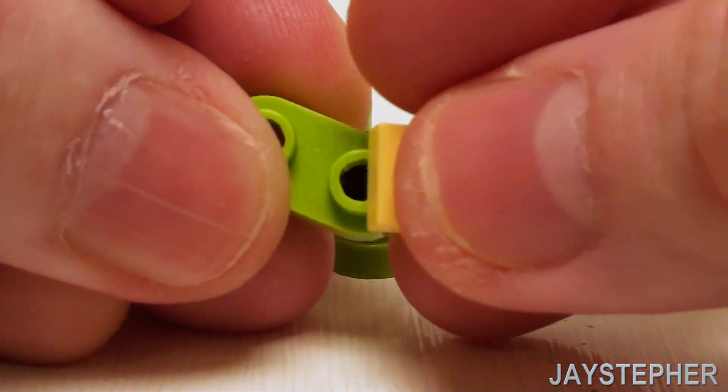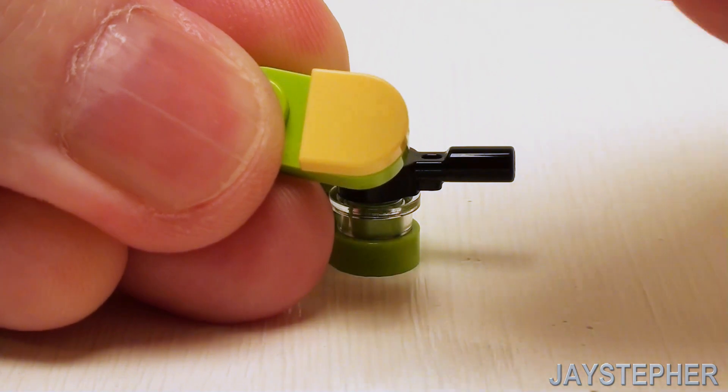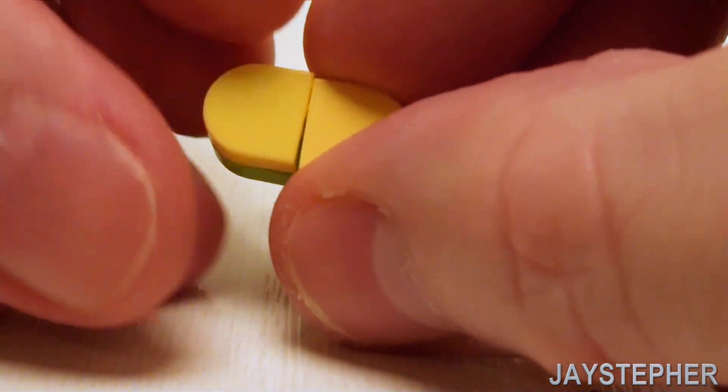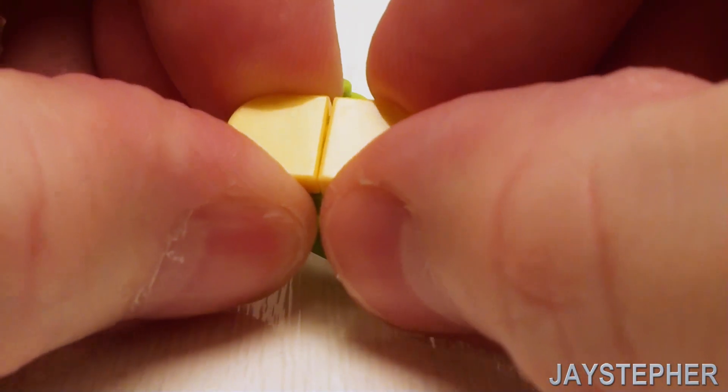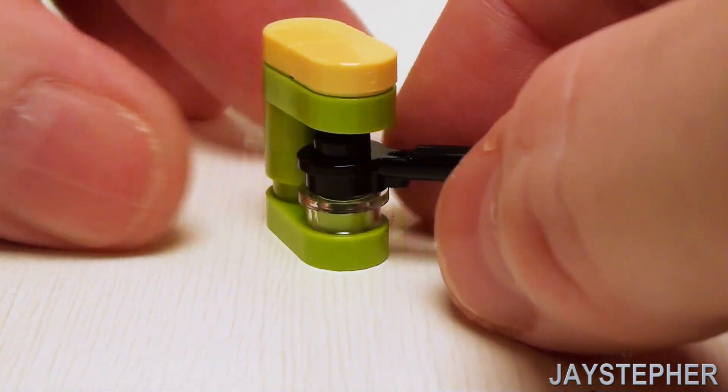Take another 1 by 2 rounded plate number one. Crown these off with a set of 1 by 1 half round flat tiles to smooth off the top. Place these right there, then set on top to complete the coffee maker.